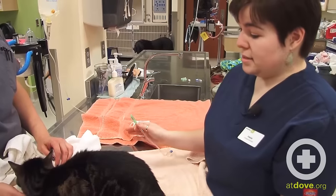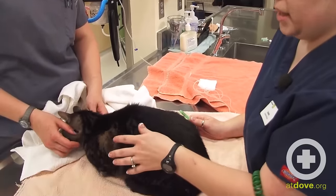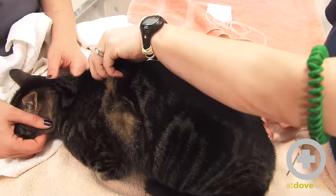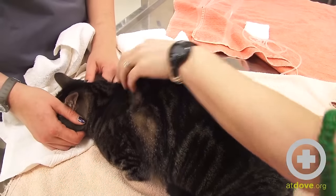Now that my fluid administration set is set up, we're actually going to give the sub-Q fluids. The best place for that is right here in between the shoulder blades. This area tends to have a lot of extra loose skin and can easily tolerate a lot of sub-Q fluids put in one location.